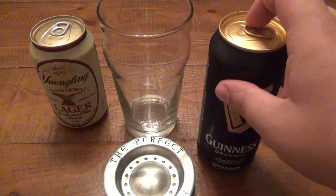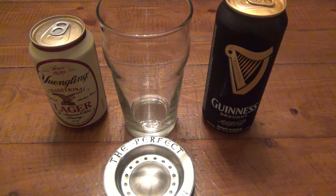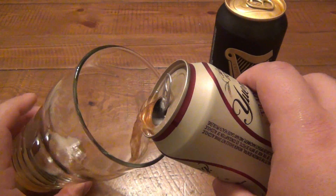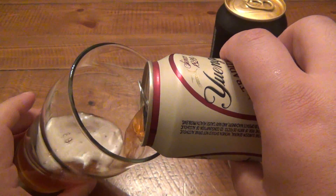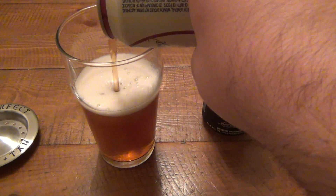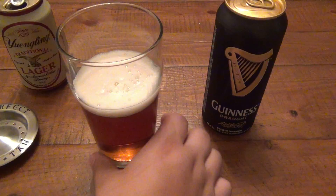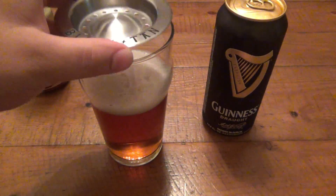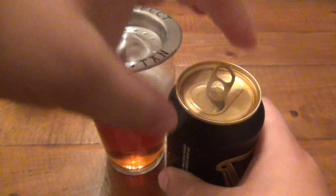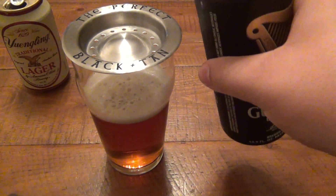The cans have a widget in here, which is a little shot of nitrous or whatever. Hopefully the extra foam is going to give us the effect we want — it's basically mimicking pouring Guinness on draft. So let's start with our lager, pouring up about halfway or so. That should be fine. The Perfect Black and Tan tool on top.